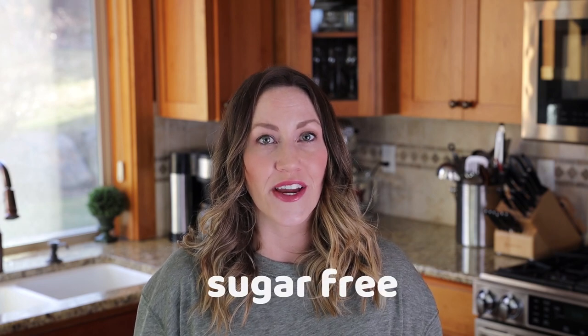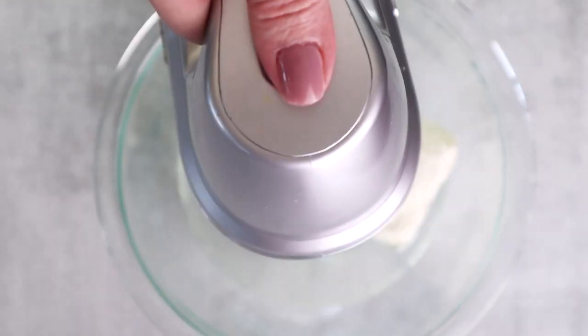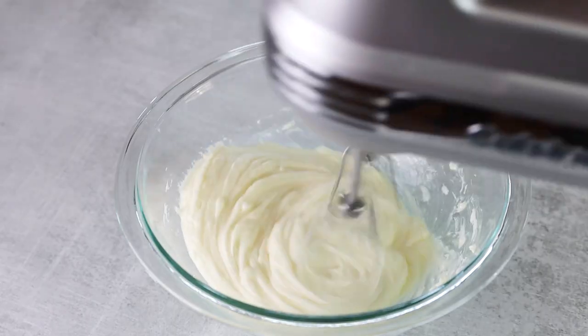ChocZero syrups are sugar-free and sugar alcohol-free, so if you're trying to avoid sugar alcohols, this is the perfect recipe for you. Also add one teaspoon of lemon juice — the lemon just helps develop that cheesecake flavor.